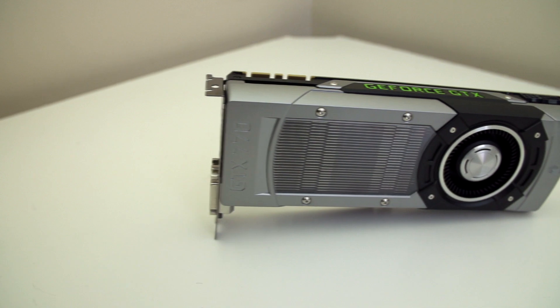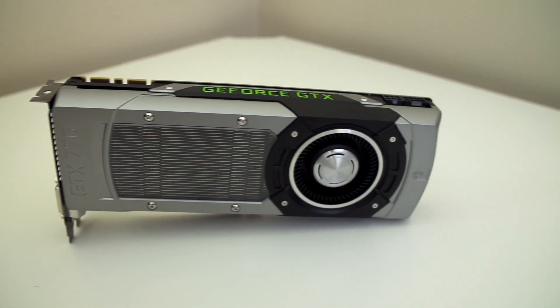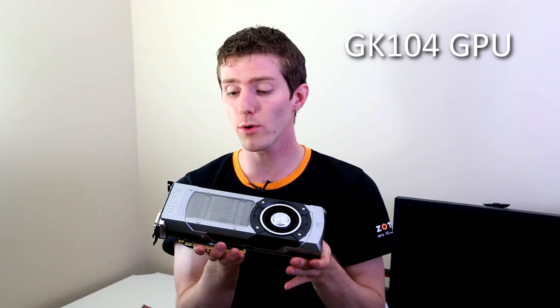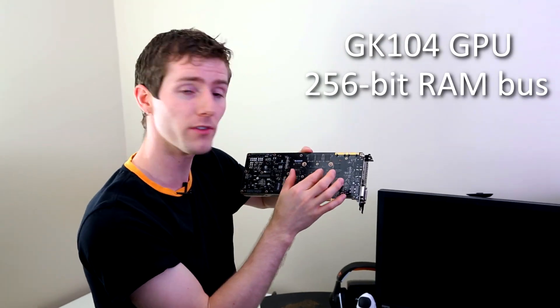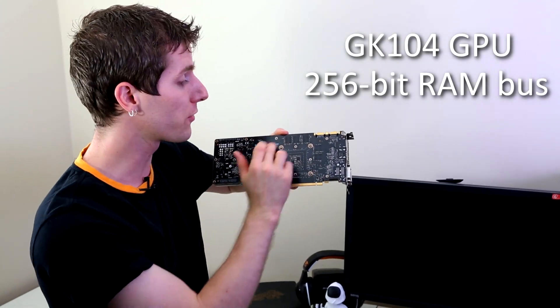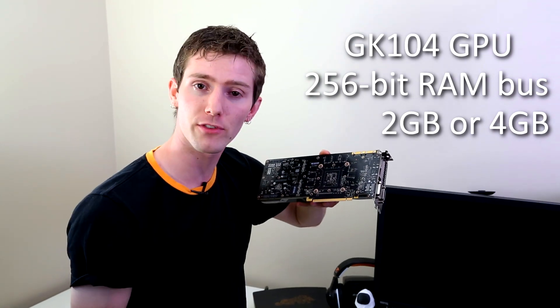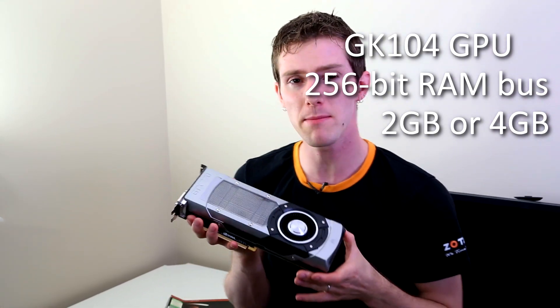This is a new generation, 700 series product. But what you'll notice is it actually shares a lot in common with the last generation GTX 680 — it has the same GK104 core, a 256-bit memory bus, and the stock card has 2GB of RAM, though non-reference cards will be available with up to 4GB.